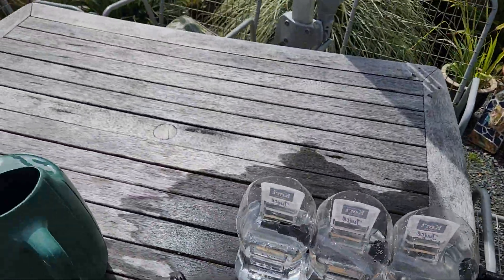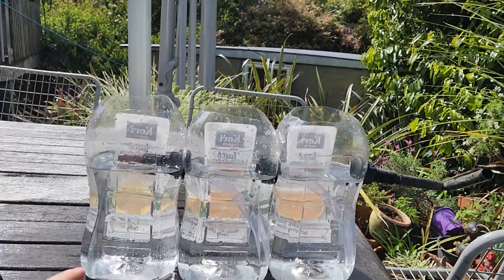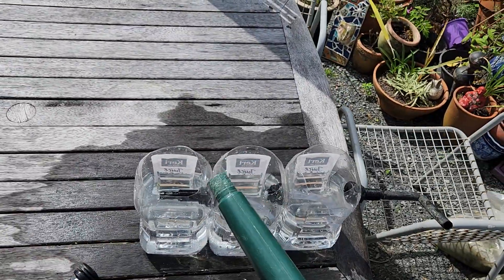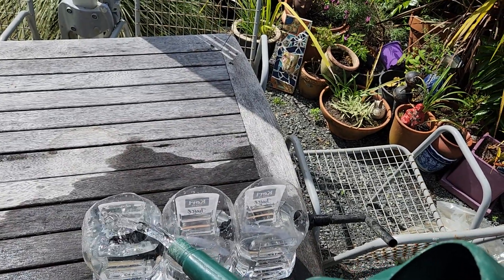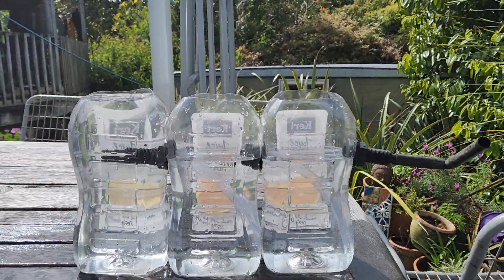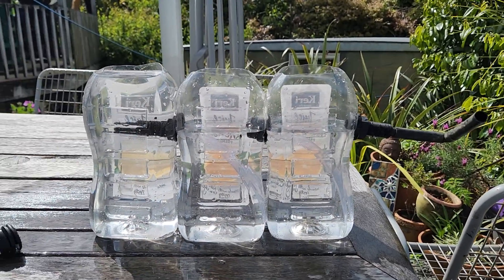Now when I pour some water in, we can also look at surge capacity. At the moment there is our surge capacity. And when I fill this, it can overflow there before displacement creates a new equilibrium water level.